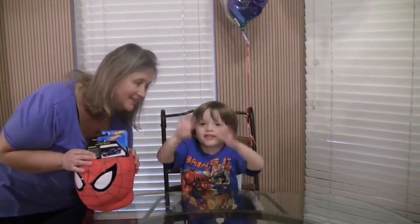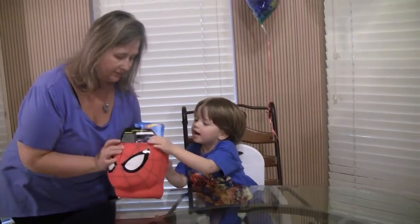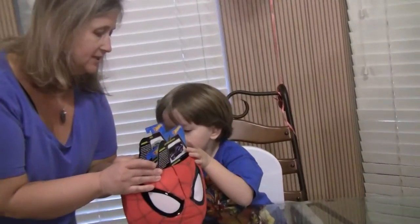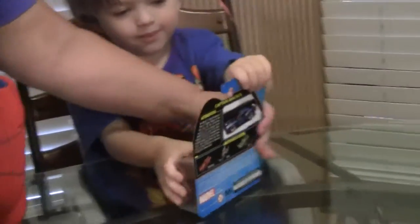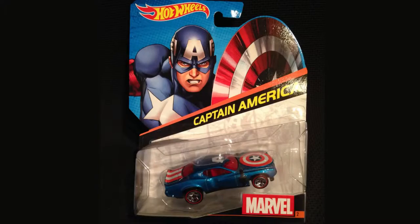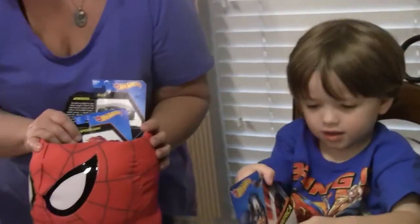Hi Cartoon Kids! We are going to have a rainy day fun activity today. What's in there? We're going to unbox Captain America Hot Wheel. Alright Cartoon Keith, start unboxing.